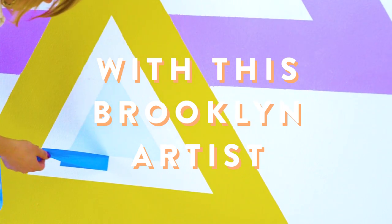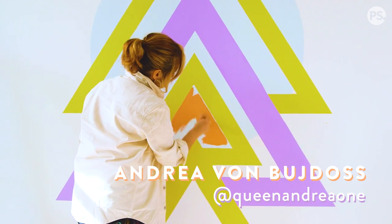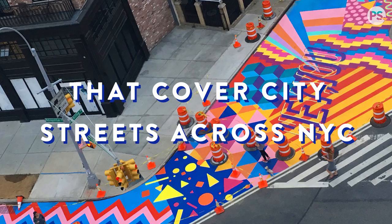My name is Andrea von Boydash. I am an artist from New York City. So many patterns and architecture have been reflections of geometry.